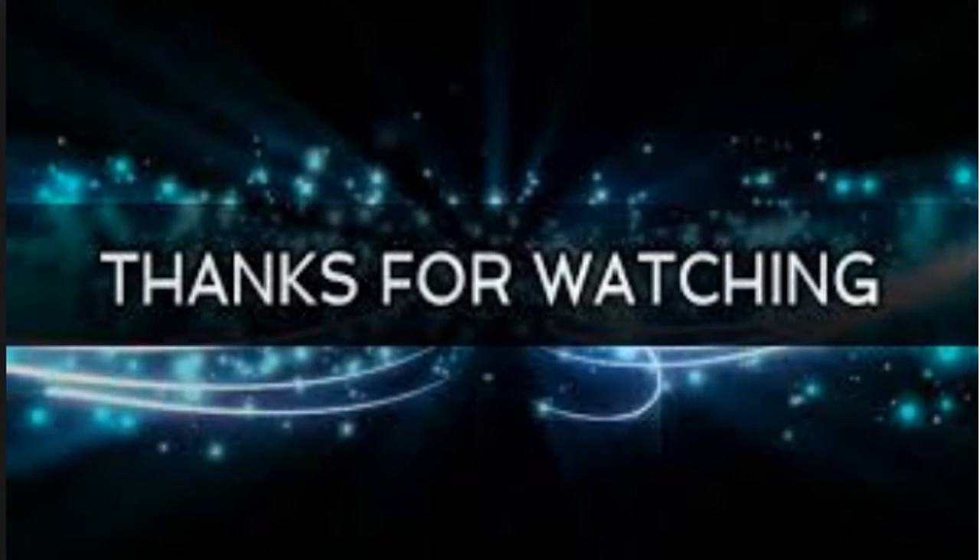Thanks for watching. Please don't forget to like and subscribe for more latest videos. Thank you.